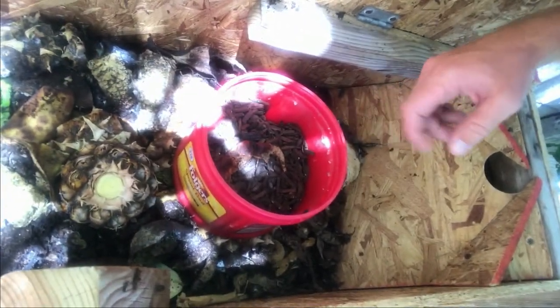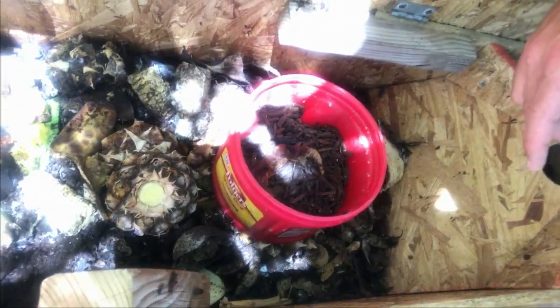I made this bin in the springtime just out of a piece of plywood, just to give it a shot because I've been doing some research on it. I put some more pineapples and stuff in here this morning — oh yeah, there they go. Can you see them? They're all over the place, breaking it down.